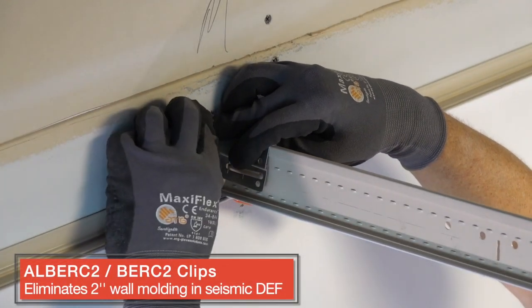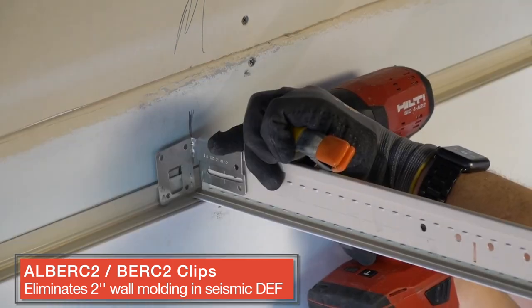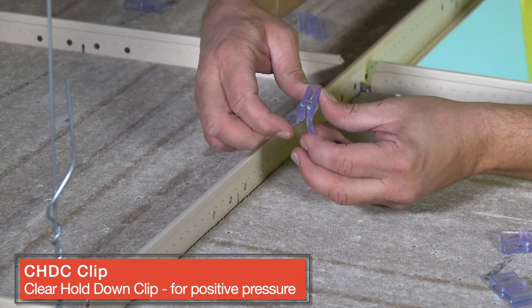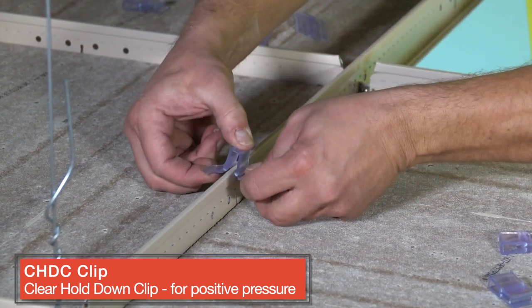If your project is in a seismic zone, Burke 2 clips eliminate unsightly two inch wall angle. For rooms with positive pressure, non-ferrous clear hold down clips are all that's needed.